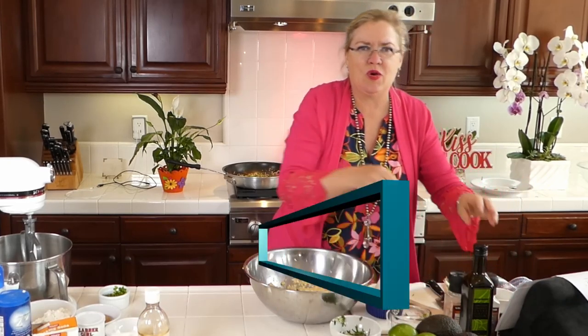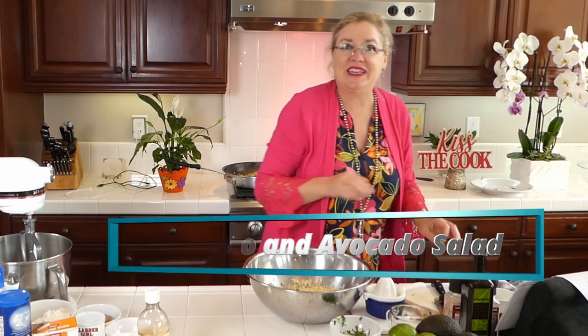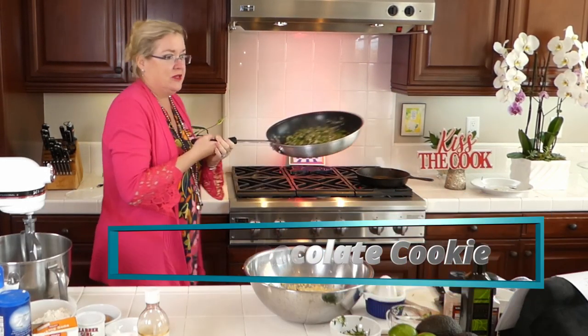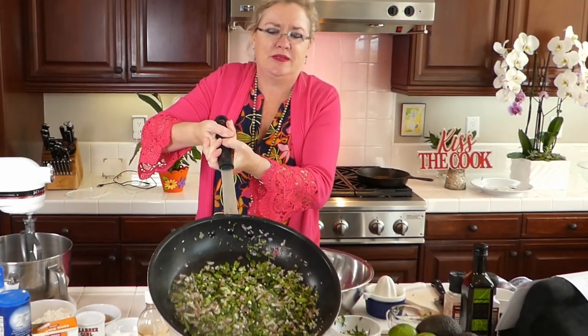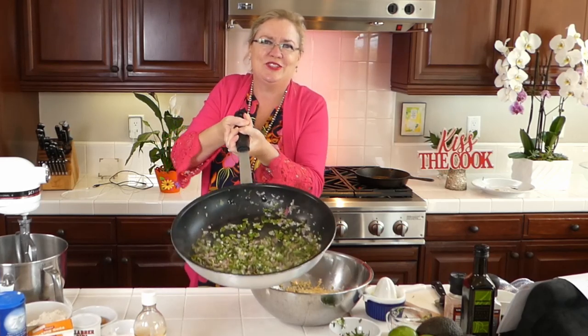In the pan we have onion, garlic, and corn all going. I'm going to add a little salt and pepper — some pepper and some salt.